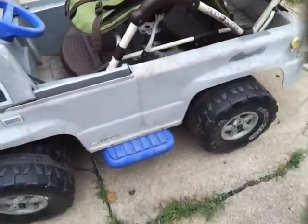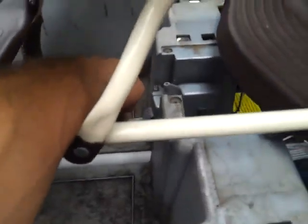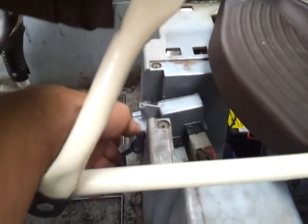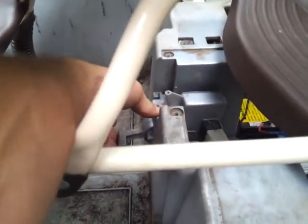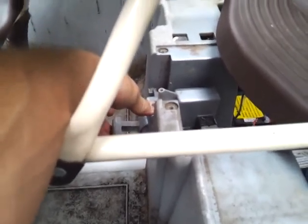What I forgot to mention was I left the reverse and the high and low speed gearbox in here. Here's reverse — I gotta screw this down. Low and high — high is super fast, I gotta run.